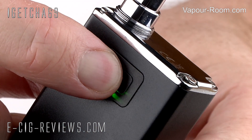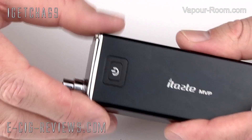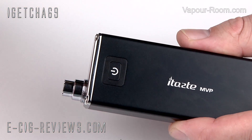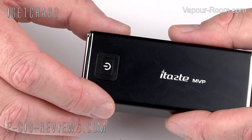When you tap it three times it'll turn back on and start activating again. A LED will light up when you press the button, giving you an indication of how much battery life you have left. Green means full, yellow means sort of midway, and red means you need to get to a charger fairly quickly.